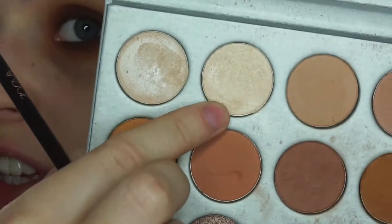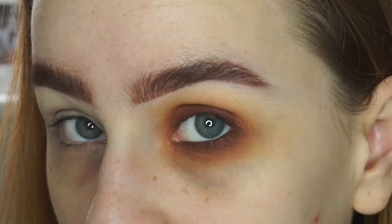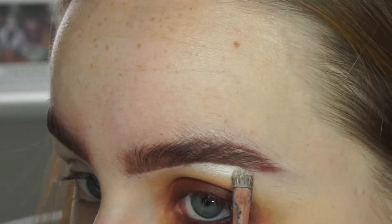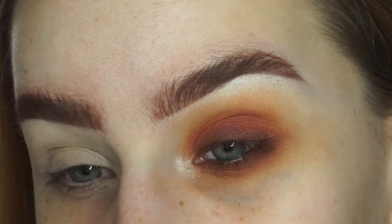And now I'm just going to take this shade right here which is the second one in the palette. This is called Beam. And I'm just going to use this as a brow bone highlight and an inner corner highlight. Just like that.